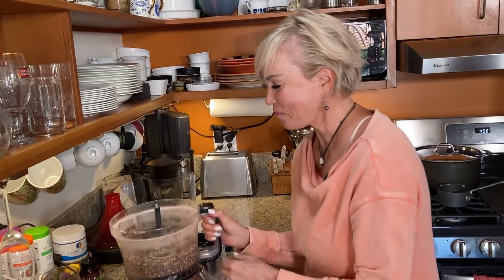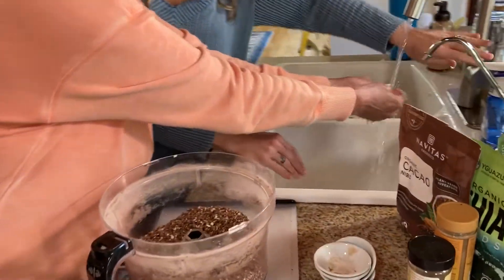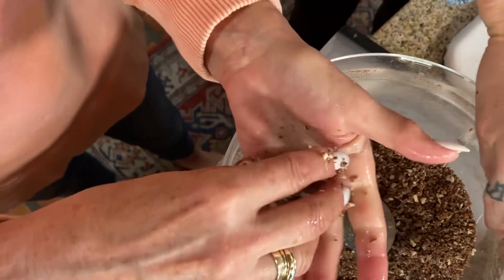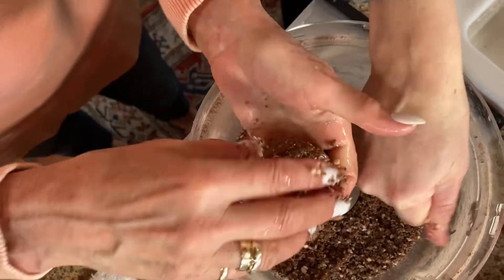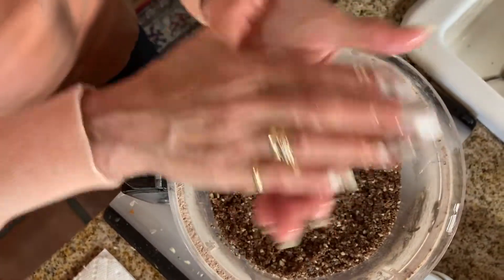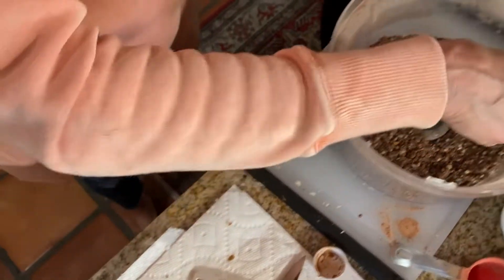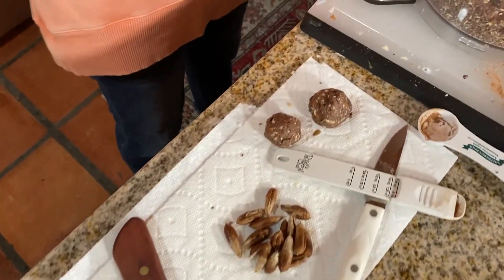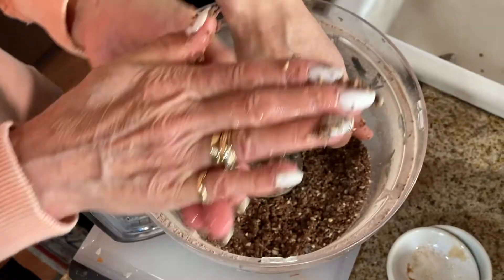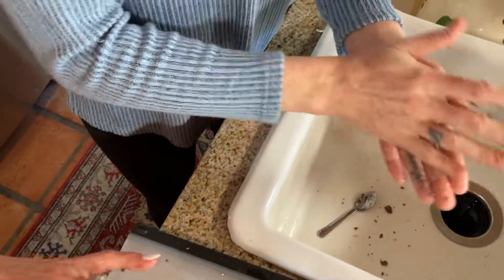You guys really get to come along for the whole ride with us! So we are going to take these out — this is a lot drier than it was — so we're really going to have to have wet hands and squish it into balls. It does work. You just have to have wet hands. We're going to roll them into little balls. If you like them larger, you can make them larger; we like them more bite-size. Derek likes them the size of a snowball — like a meatball.